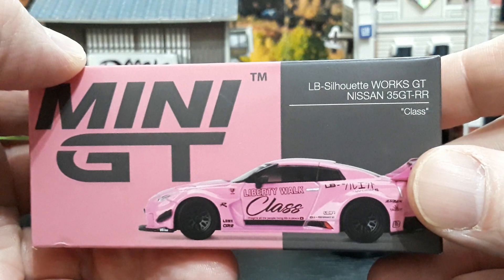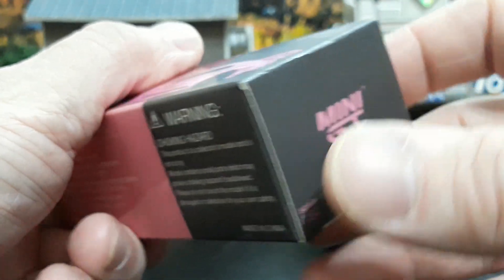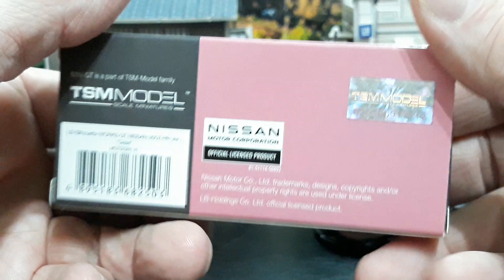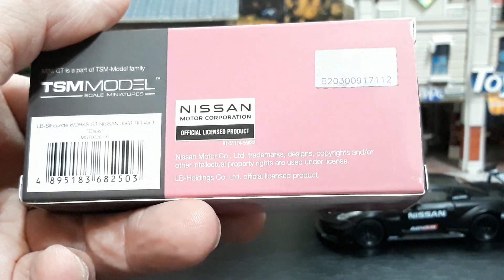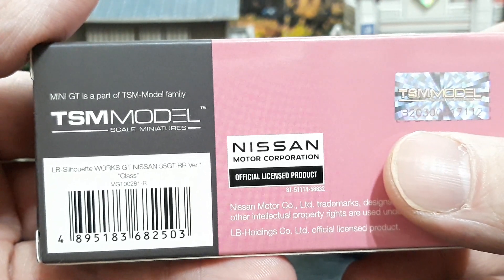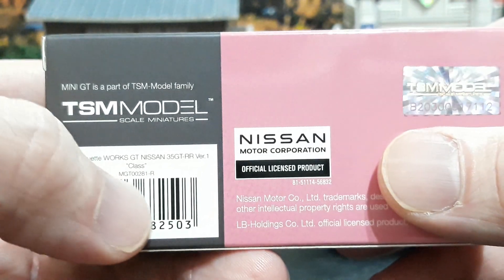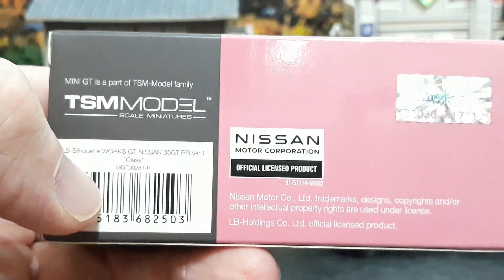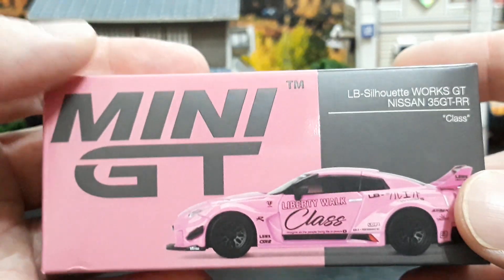Now the pink one — collector number 281. This is the LB Silhouette Works Nissan 35 GT-RR. One end cap says Mini GT 1:64 scale, warnings and age restrictions on the bottom, LB Liberty Walk on the other end cap. On the back side: TSM holographic sticker, Nissan licensing, and LB Holdings licensing. This is the LB Silhouette Works GT Nissan 35 GT-RR Version 1 labeled as 'Class.' There's no LHD or RHD indicated here, so it was likely available in just one configuration.